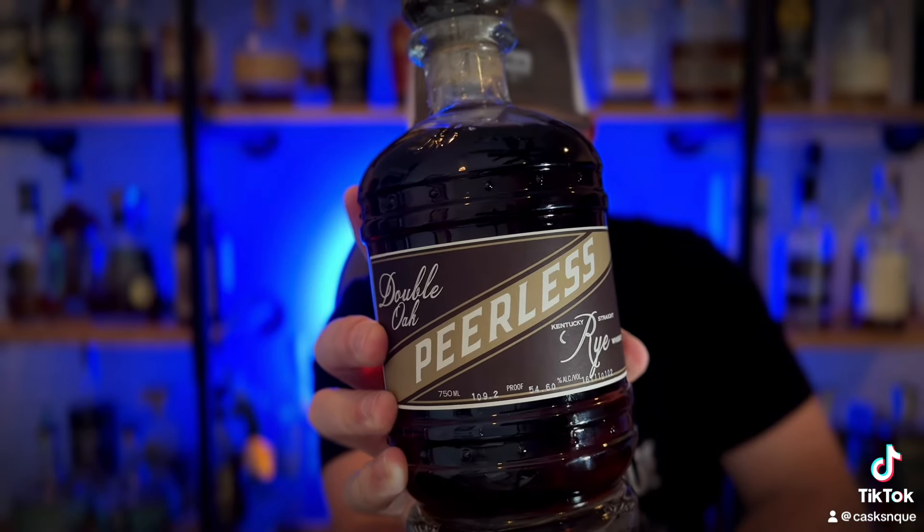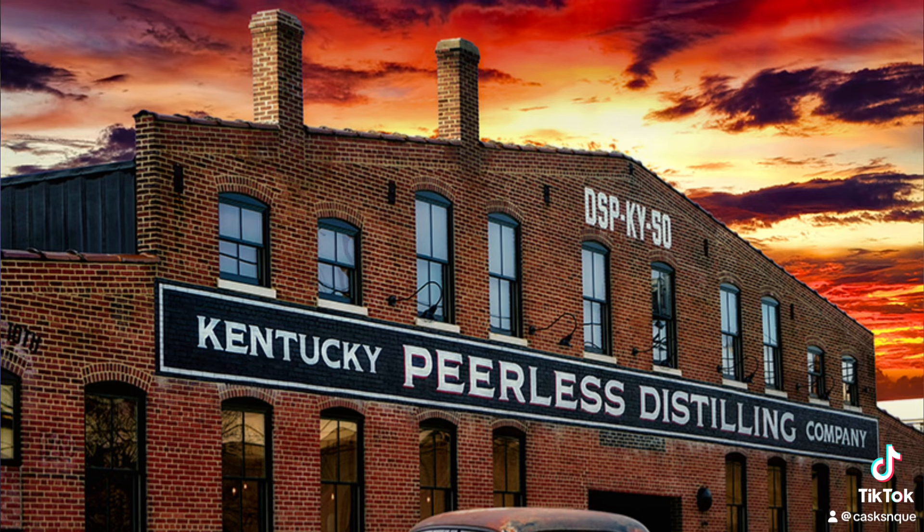Peerless has always been one of my favorite distilleries. I've had the luxury of being able to tour their facilities and do the bourbon tour there. It's fantastic — great story. If you don't know much about them, you should go check them out. In another video, I reviewed Peerless Double Oak Bourbon. It was fantastic. So I'm really excited to try this one, and thanks to Sleepy Steve for giving me this bottle.